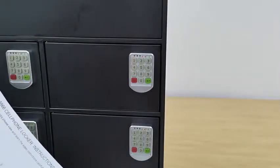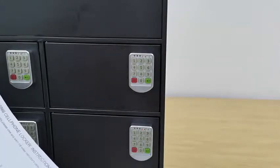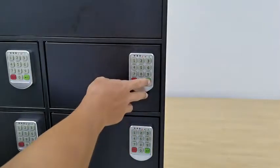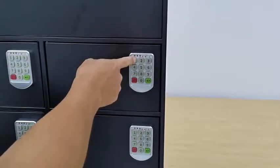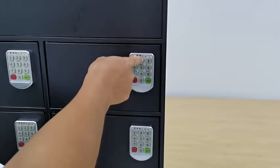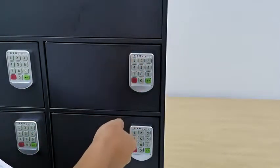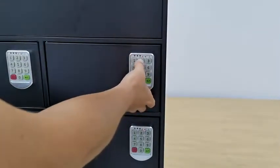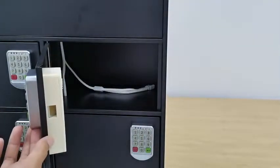Now we're going to show you how to change the user code. The default user code is four ones. To change it, hit Enter two consecutive times — the light comes up. Put in the old password and press Enter, then put in a new user code (in this case four-twos) and press Enter. It's changed. Testing the new code: four-twos — it retracts and opens.